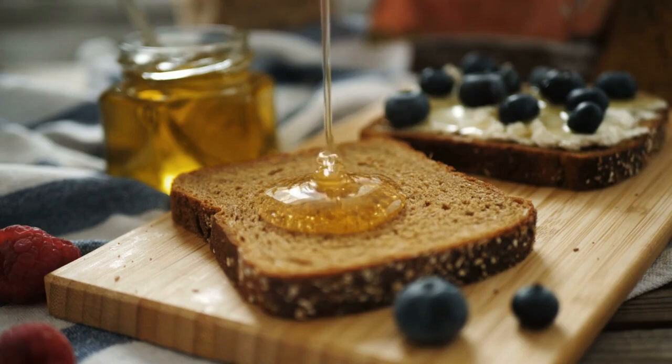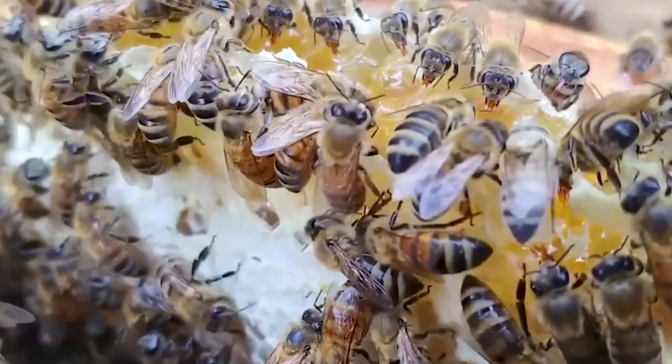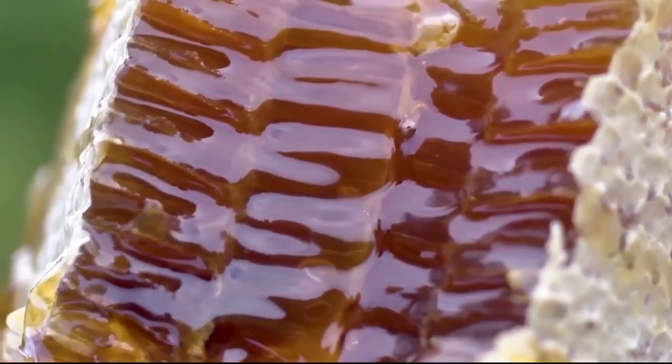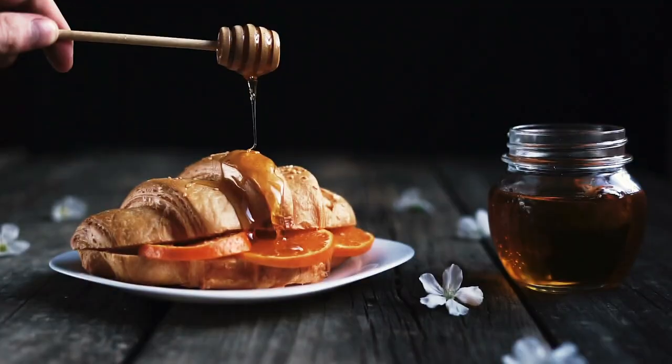Have you ever wondered how honey is made? It's not just a sweet treat you enjoy on toast. There's a fascinating journey behind every jar of honey, starting with the hard-working bees in their hive. Today, we're going to explore the whole process of how honey is made, from the flowers to the jar on your breakfast table.